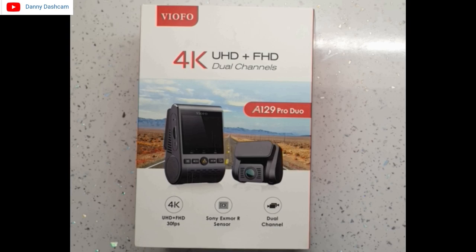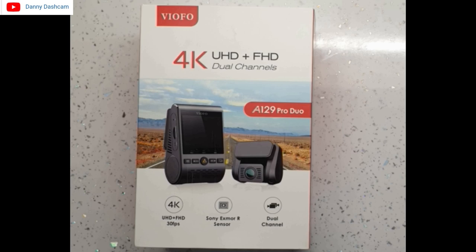That was my take on the A129 Pro Duo dash camera from Viofo. Absolutely superb daytime footage — could be better at night, but with firmware updates I'm almost certain Viofo will address that in the near future. All Viofo products use internal capacitors to shut the camera down safely, making them ultra reliable. So if you're in the market for a really reliable high-quality front and rear dash camera setup, I don't see why you couldn't seriously look at purchasing one of these.